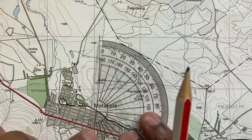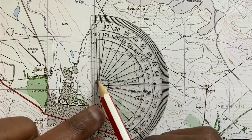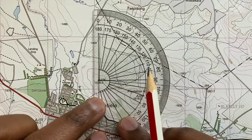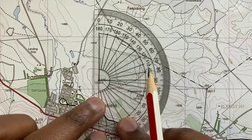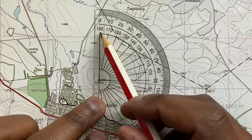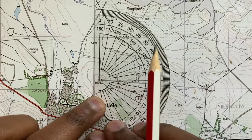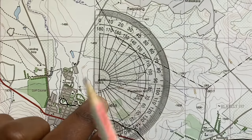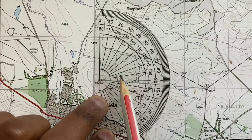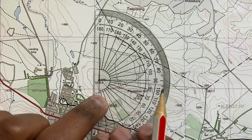So in doing this, the T-junction of the protractor needs to be directly inside the trig beacon, and this line of the protractor needs to be directly parallel or adjoined to the joining line over here. Then you can just measure your true bearing.